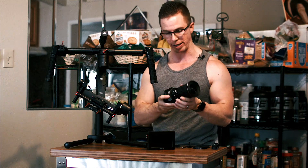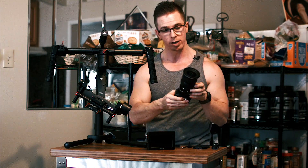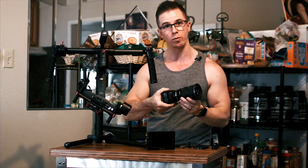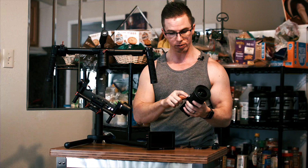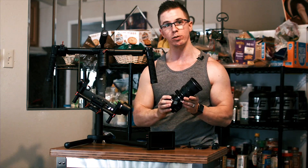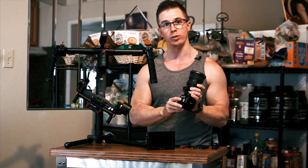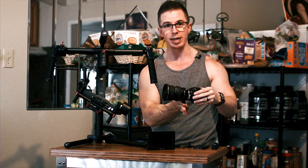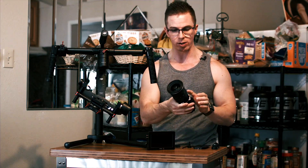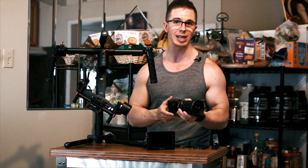Right off the bat: yes, this camera itself — if I mounted it on the mounting point with a heavy lens like this on the front — it would definitely be awkward. I have the Metabones Speed Booster, and I'm going to mount it on the thread that's on the Speed Booster itself. That's going to be much better in terms of evening out the weight distribution. I do have the Tokina 11-16 lens, and that is a heavy lens.